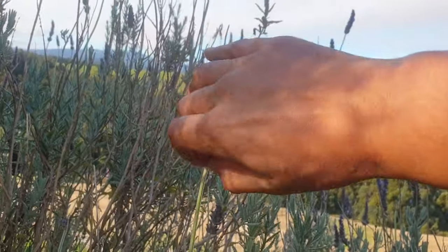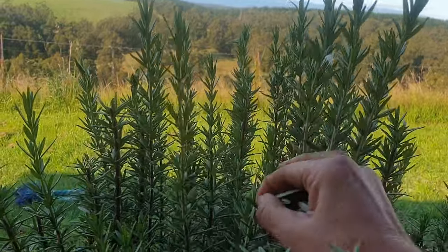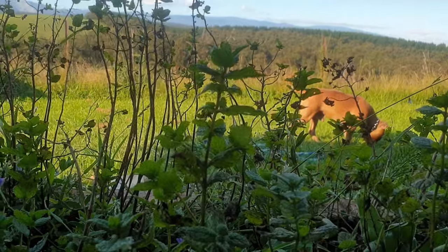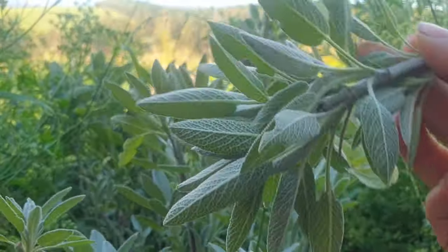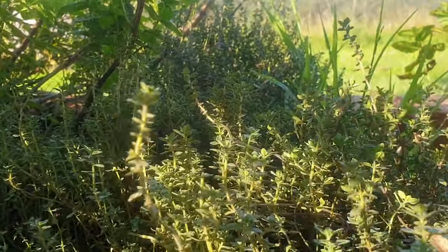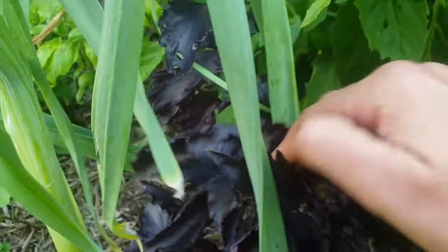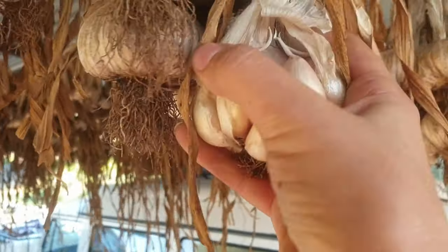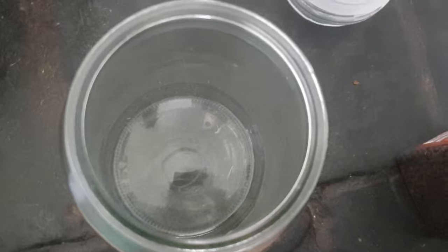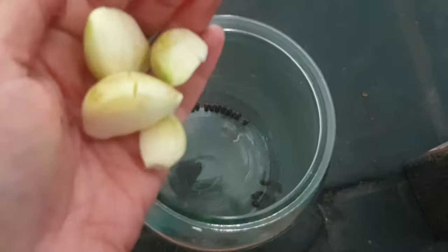Two tablespoons of chopped lavender flowers, two tablespoons of chopped rosemary, two tablespoons of chopped mint, two tablespoons of chopped sage, two tablespoons of chopped thyme, two tablespoons of chopped oregano, two tablespoons of anise basil or anise hyssop, four cloves of garlic. Into a jar, add half a teaspoon of pepper, your garlic cloves, and your fresh herbs.